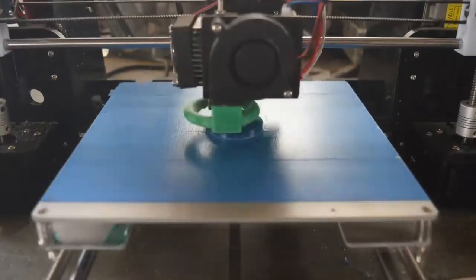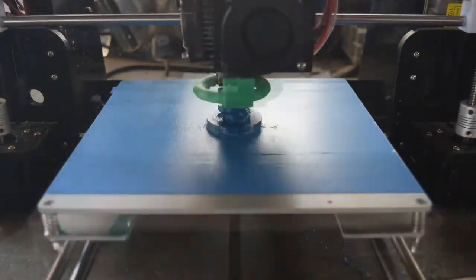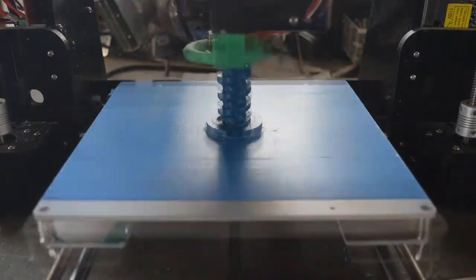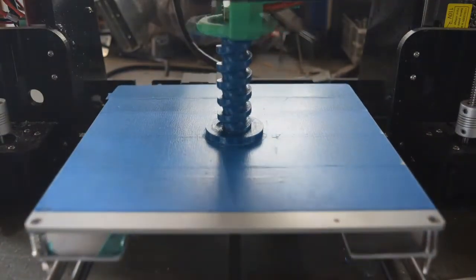First things first, we've got to get this thing printed out on the 3D printer. And surprisingly, this was a fairly easy print. I thought I was going to have layer separation and other things I mentioned in the review video, but I actually just kicked up the print speed and it printed out fine. So maybe print speed doesn't have as much to do with this filament as I thought.